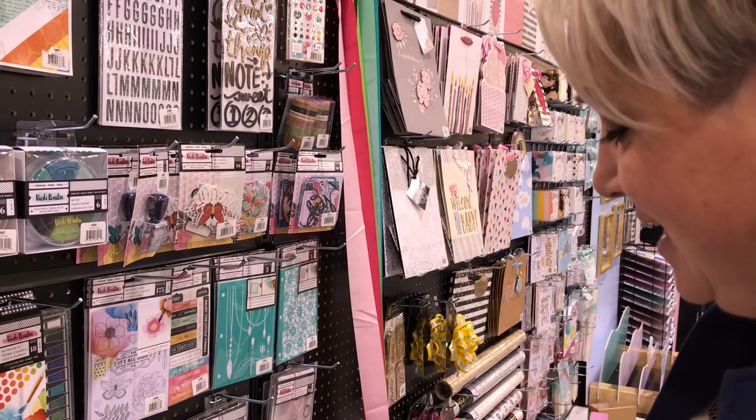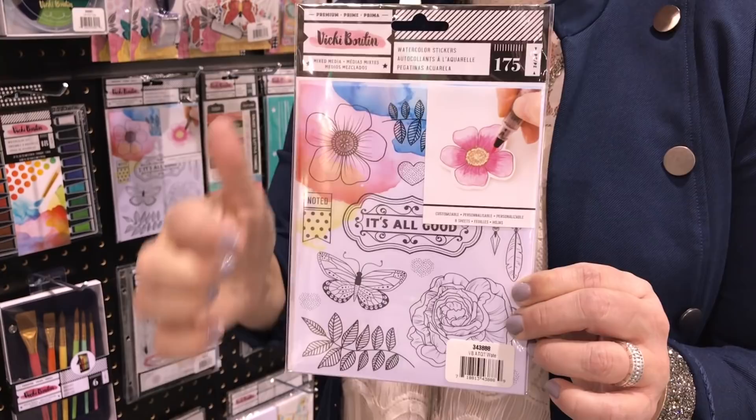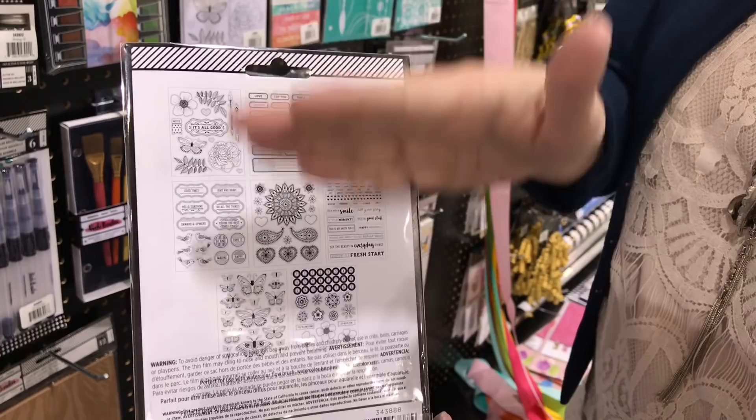Watercolor stickers — you guys loved these with the last release. There are still eight sheets in here with flowers, butterflies, and lots of little subtitles great for layering with the thickers. And this is open to opportunity — whatever color palette you want to match it to. If you don't like rainbows and butterflies, put some more earthy tones on. Whatever works with your project.